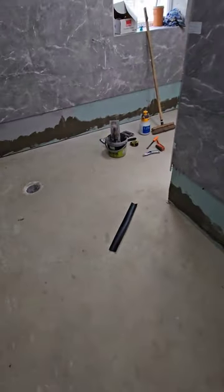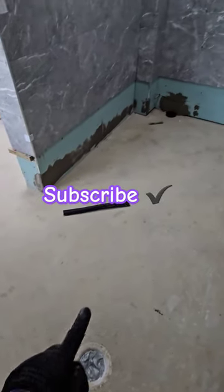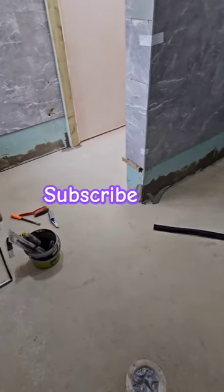This is how we do wet room vinyl flooring in the UK — shower gully areas, toilets. This is it, thank you.